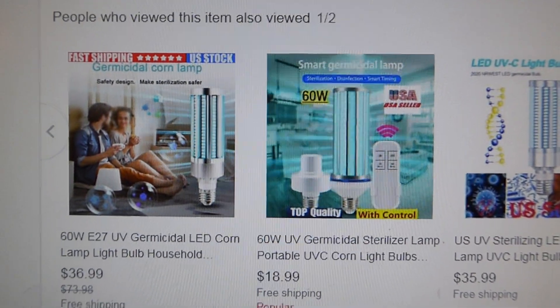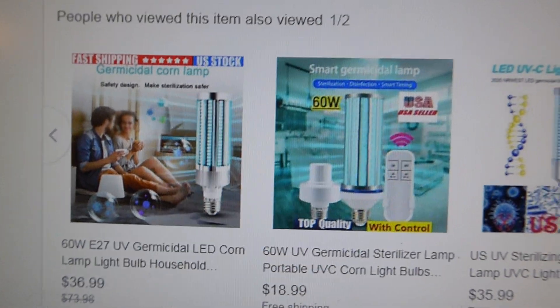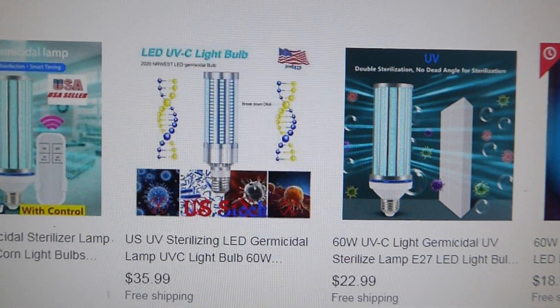In my opinion, there's got to be a class action suit. When the smoke clears, eBay and Amazon both should be held accountable for allowing this junk on there.